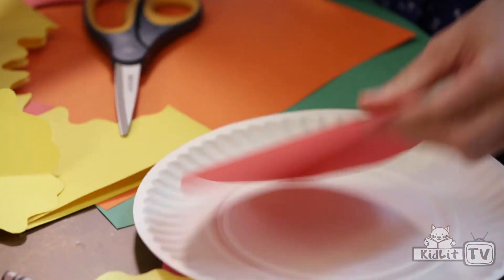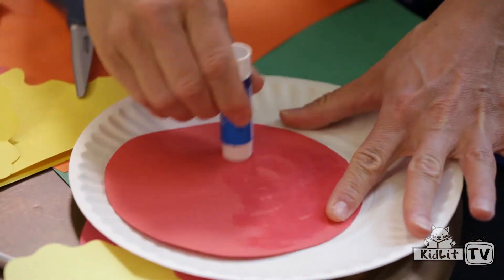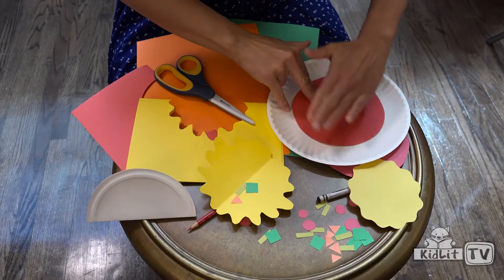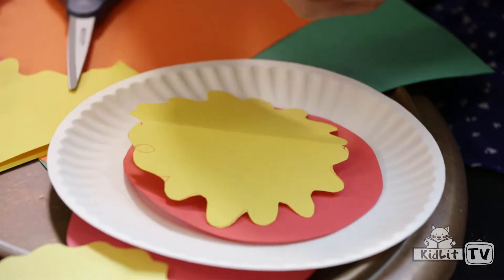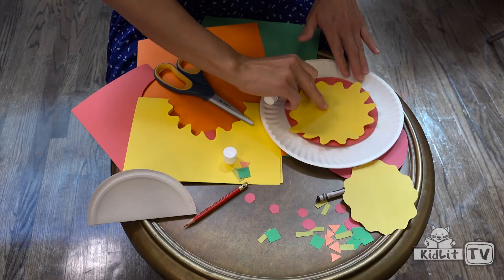Then get your glue stick and you're ready to glue everything down. Start with your sauce — just get the glue on there, a nice layer. You can make funny sounds if you want. Pat it down, and then put your cheese on there. Just slap it down. Great. And then you're ready for your toppings.